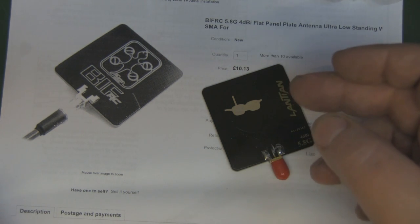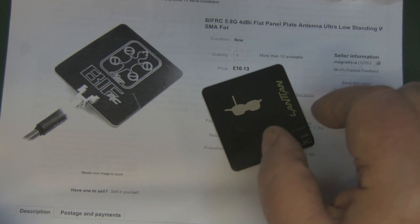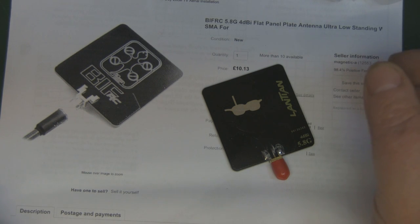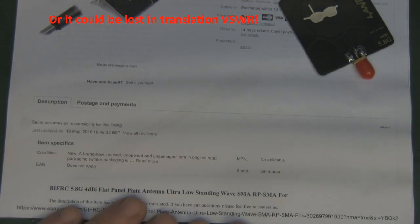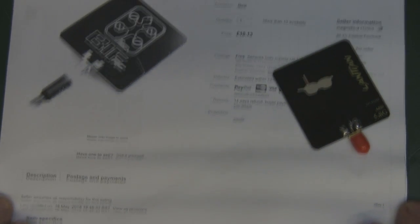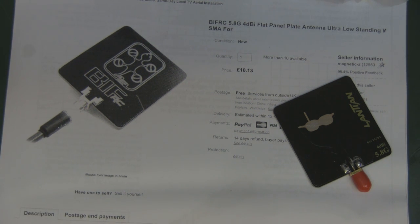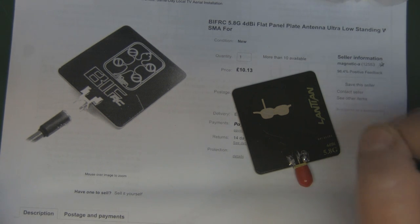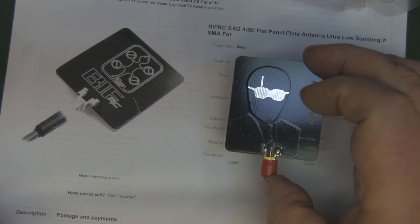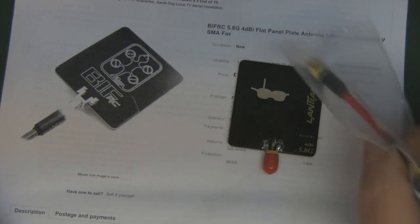Scrolling further, on the third page of the search I found a paper discussing ultra low standing wave in relation to a feed point transmission line going into a patch antenna — how in some designs you can get a small standing wave in the feed line. I'm pretty sure that has nothing to do with this antenna; it's just a seller adding made-up technical data, as you normally see with cheap antennas from China.